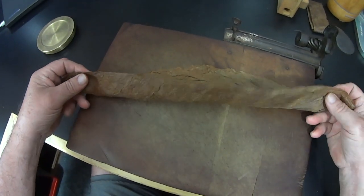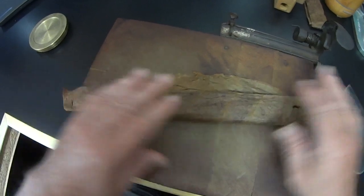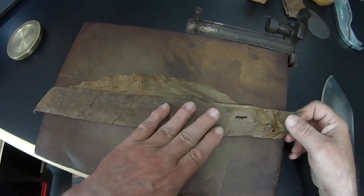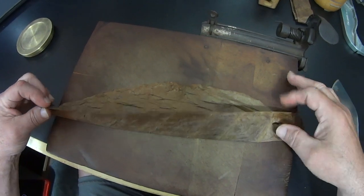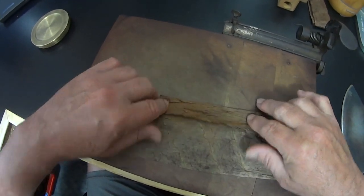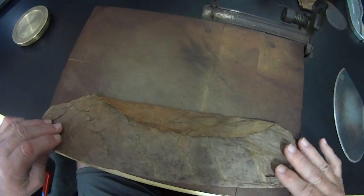This right here is an Indonesian leaf. It's not to my taste under the tongue — it works sometimes with certain blends, but it doesn't always play well with other types of leaf. It does have some bug holes in it, and I don't care for the color of it once it's dry. But it works excellent as a binder.